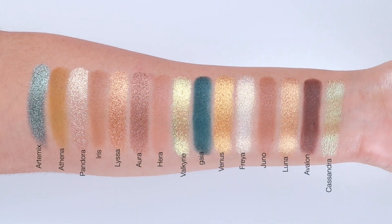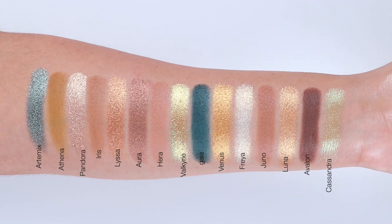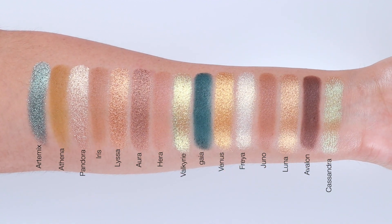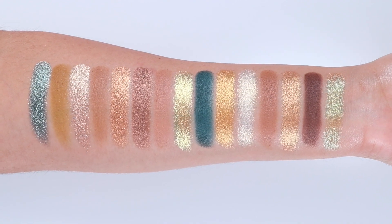I really hope this video was helpful. Let me know what you think about this palette — is it something you're planning on getting? Please don't forget to give me a like and subscribe, and I'll see you guys very soon on my next video. Thank you guys so much for watching.